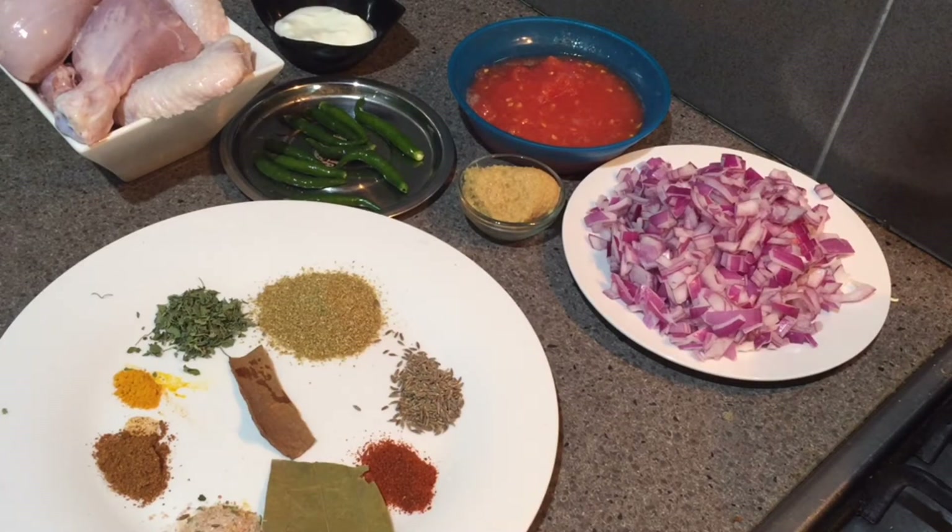The gravy will be from dry to medium — that also you can change as per your liking. You can put more water to make it more liquidy. This is a really yummy recipe so do try it. Before telling you the ingredients, please go and subscribe to my channel and hit like on this video.